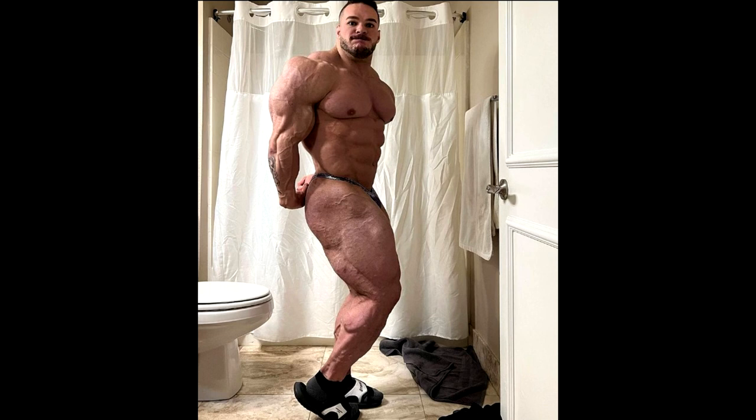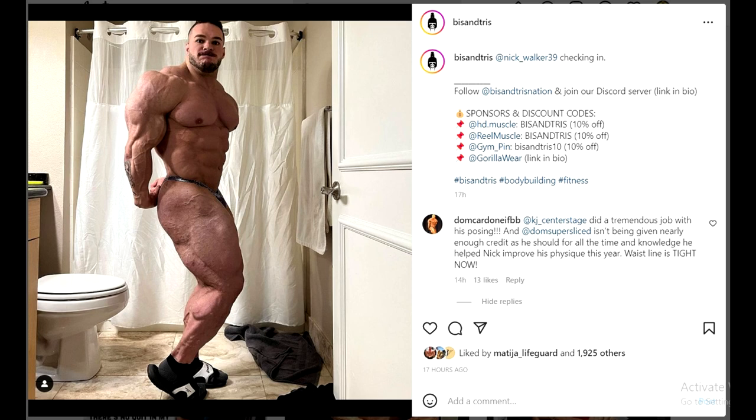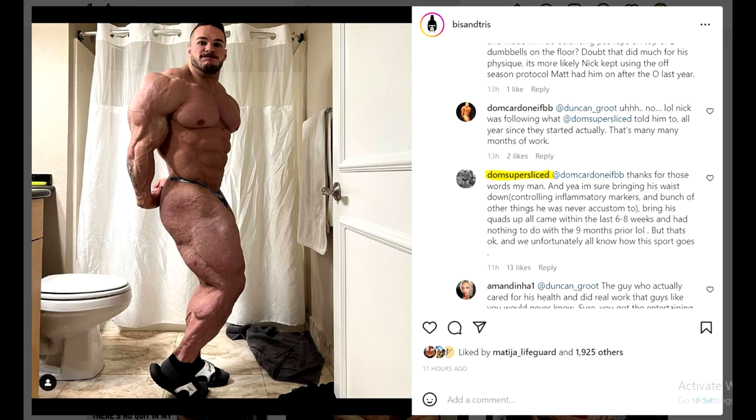One of the most important things to notice is his waistline. Let's take a look at what this guy in the comment section had to say about Nick and about Dom Super Sliced. This guy tags somebody and says they did a tremendous job with his posing - so Nick has a posing coach. And then the guy tags Dom Super Sliced and says Dom isn't being given nearly enough credit for all the time and knowledge he helped Nick improve his physique this year. Waistline is tight now.